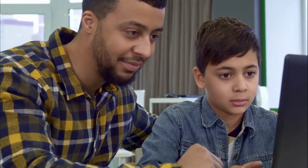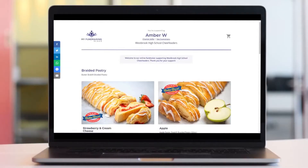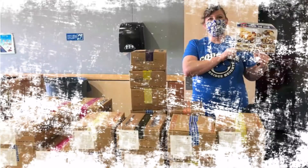Third, your group leader will let you know when your last day to fundraise is, but you'll have approximately two weeks to take orders. If you're using the online store, you can track your progress online. As your friends and family place orders online, you will be notified by email so you can reach out and thank them for their support.